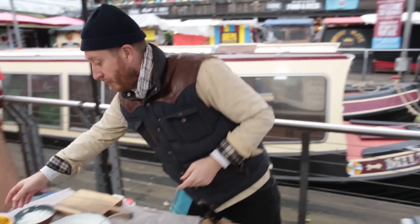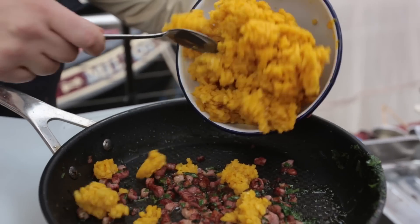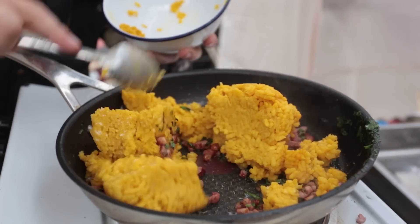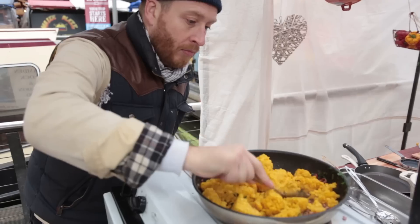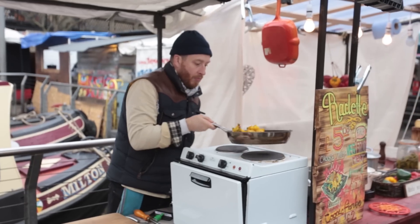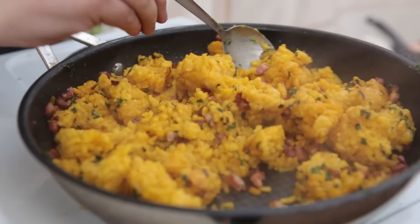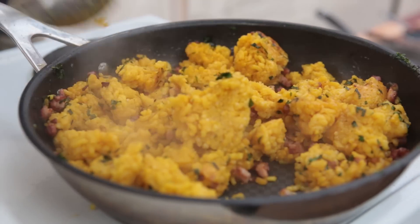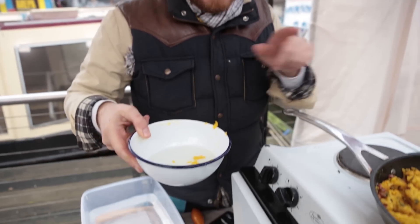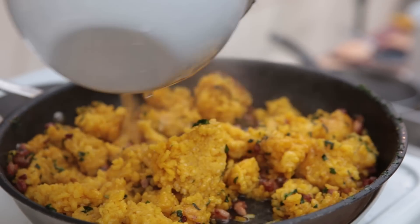Now 250 grams of the risotto goes in. This is cold and all I'm doing is bringing it back to life to incorporate all those ingredients. As you can see there are big lumps in here — what we're doing is reheating it. A little tip when you're reheating anything: just add a little bit of water, it will help bring it all back together.